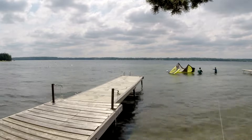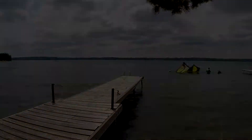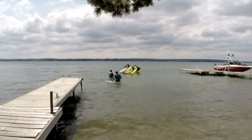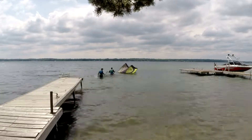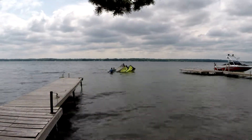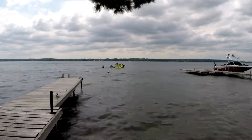Walking our gear far enough away from the other docks was super easy as the shoreline is shallow. But if the water at your spot is deeper, consider asking a friend to paddle you out and away from the shore hazards. Just remember to stay upwind from your kite and your kite lines at all times. I've heard SUPs work really well to get you and your gear away from the shore.